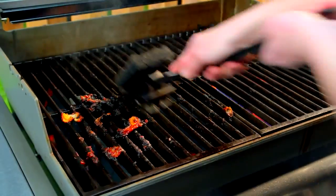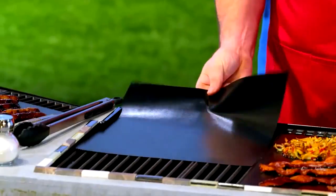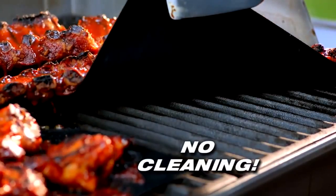Do you love to grill but hate the messy cleanup? Me too. Hi, Mark Gill here for the Miracle Grill Mat. It takes any grill surface and makes it completely nonstick, and it eliminates cleanup.